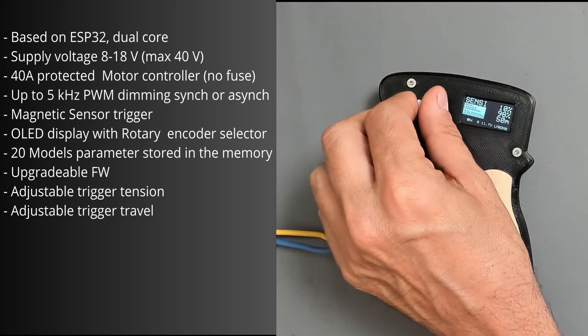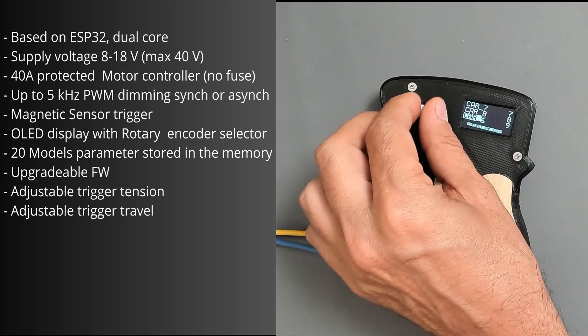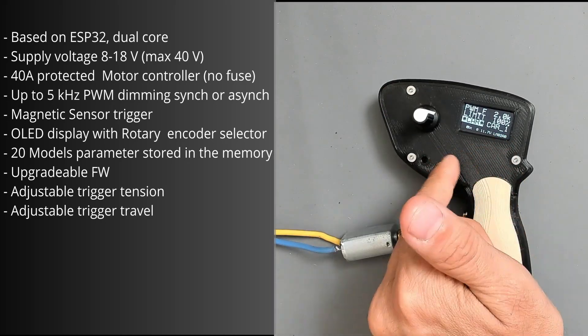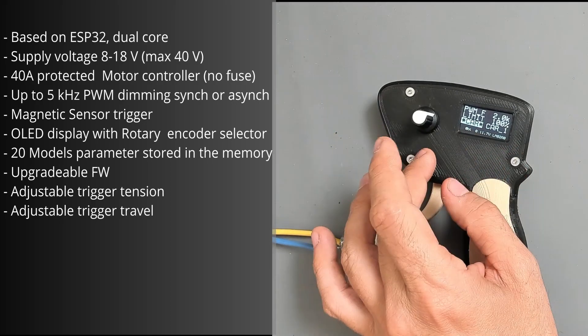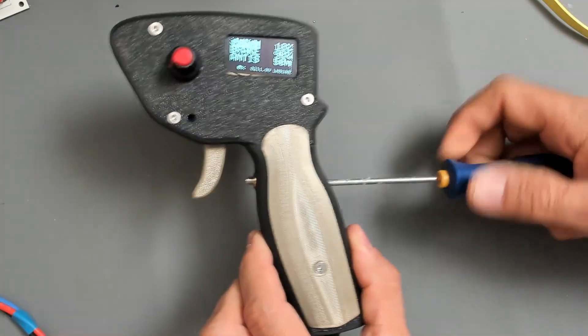The OLED display and rotary encoder give high freedom for parameter selection. You can save multiple model parameters and recall them on the next race, and you can always upgrade the firmware if you want to introduce new parameters. Currently we are playing around with derivative control. You can adjust the trigger travel by adjusting the screw here.